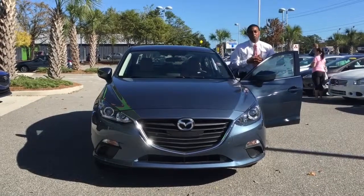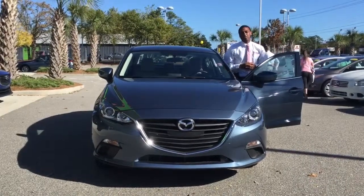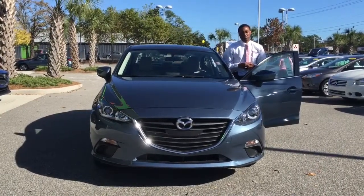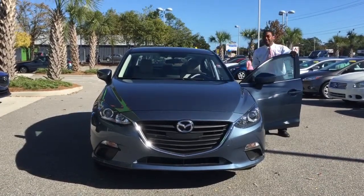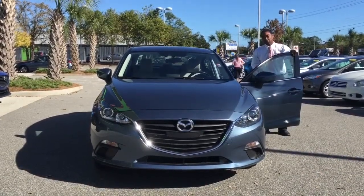Hello folks, I'm Jerome Lee Williams. I'm here at Stevenson Mazda, Wilmington, North Carolina, Market Street of the Stevenson Automotive Group. And today I'm going to show you the 2016 Mazda 3 Sport.